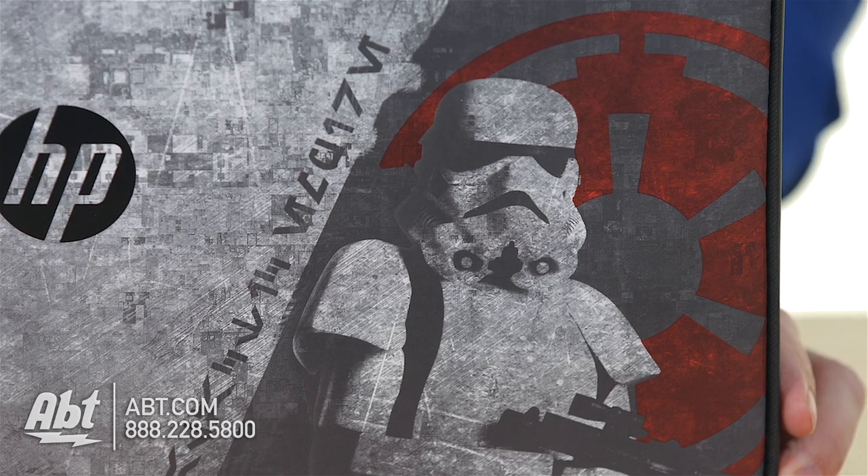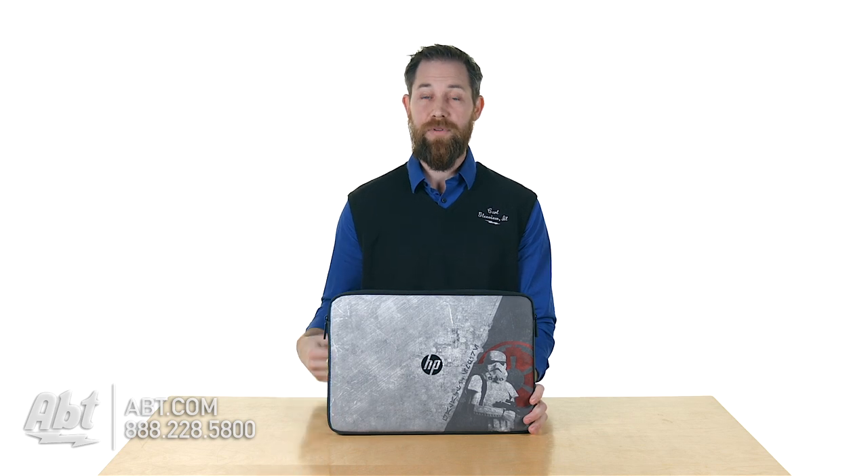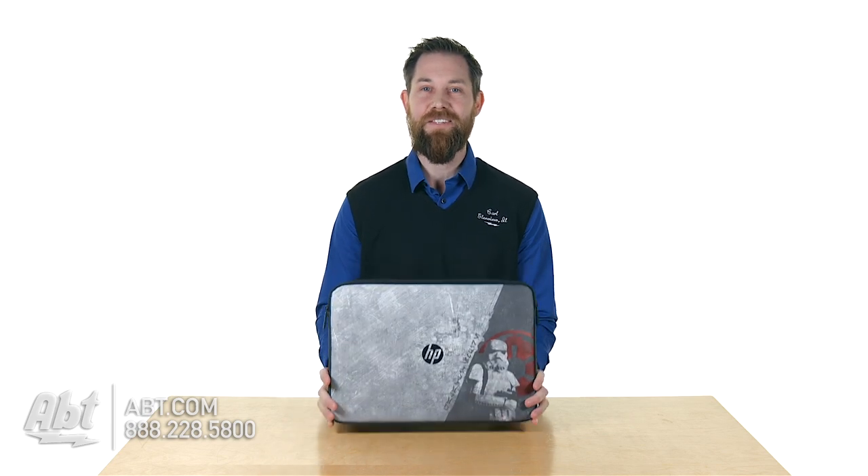On the front, for the Star Wars fans, you get your Stormtrooper and your sort of Empire-themed covers. So if you've purchased the HP Star Wars-themed laptop, this is the perfect accessory for it. Or if you have an older laptop and you're just a big Star Wars fan, this is definitely something to check out.